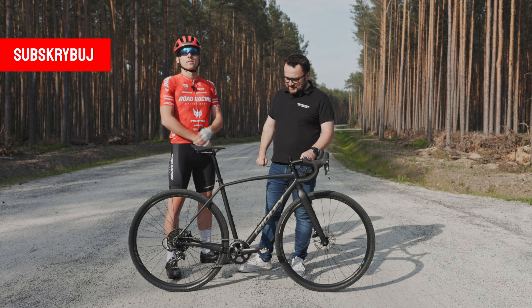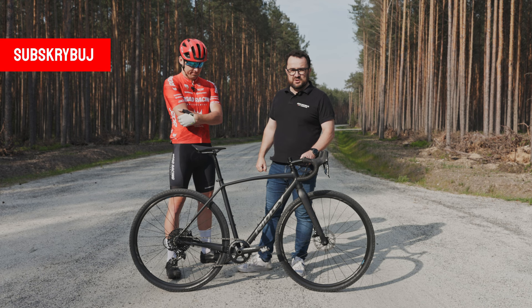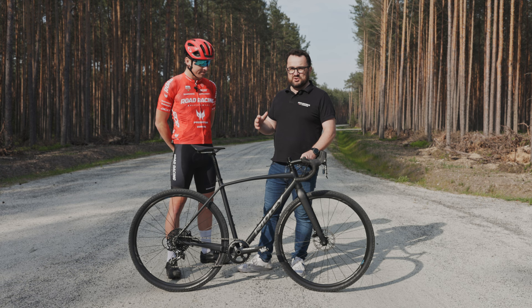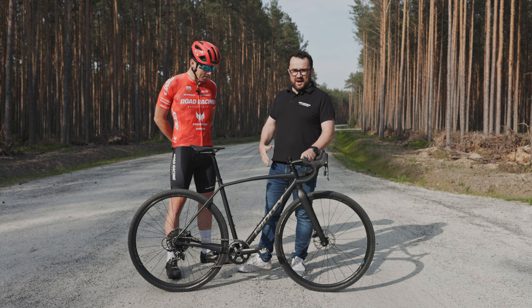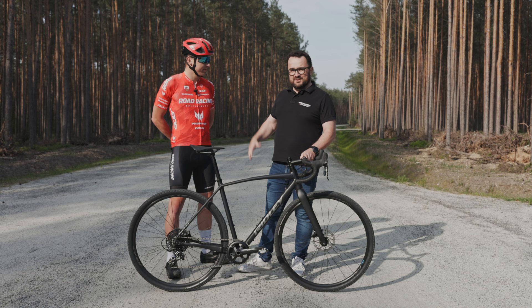Hello, this is Bartek from Road Racing. Witam serdecznie z okazji recenzji Gravela Ridley Kanzo A w wersji Black Edition. Jesteśmy w Borach Dolnośląskich, czyli w miejscu, gdzie Road Racing organizuje wyścigi gravelowe. Serdecznie zapraszam na wyścig do Osiecznicy. I dzisiaj opowiem Wam, jak się jeździło na aluminiowym gravelu od belgijskiej marki Ridley.